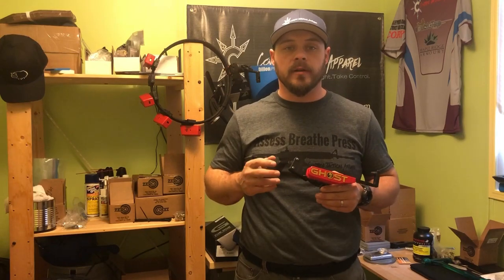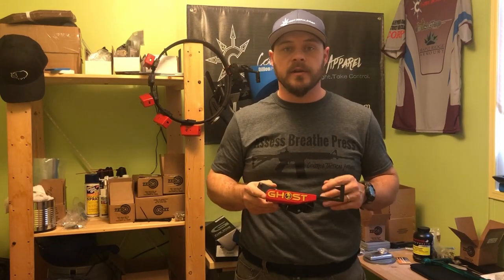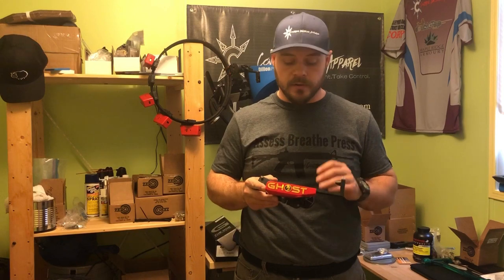Hey guys, Tuna with Control Tactical Apparel here. I'm just going to do a quick review today on Ghost International's The One Evo Holster.